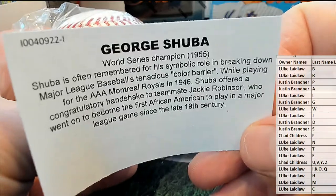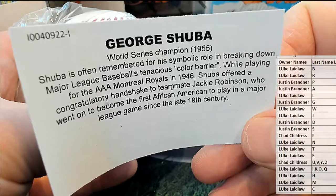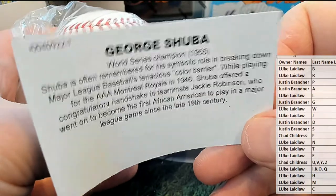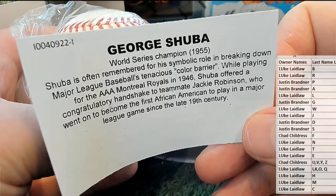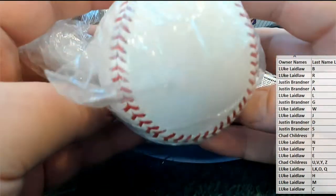World Series champion 1955. Shuba is often remembered for his symbolic role in breaking down Major League Baseball's color barrier while playing for the Triple-A Montreal Royals in 1946, offering a congratulatory handshake to Jackie Robinson. Major role, man — that's awesome, what a great hit!